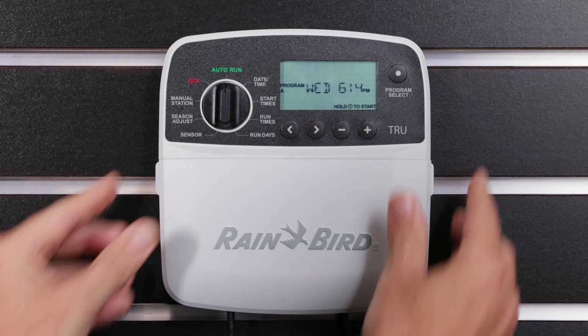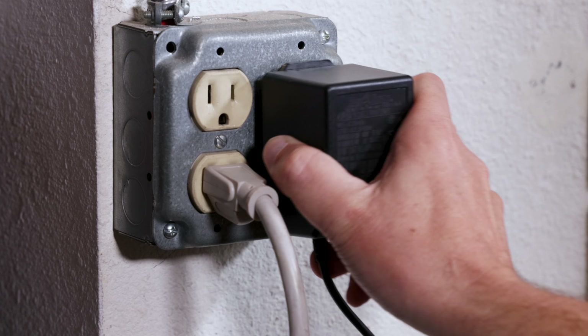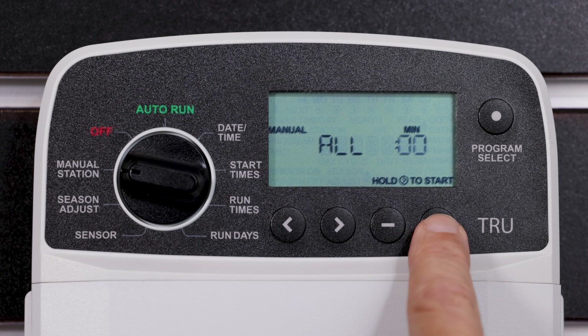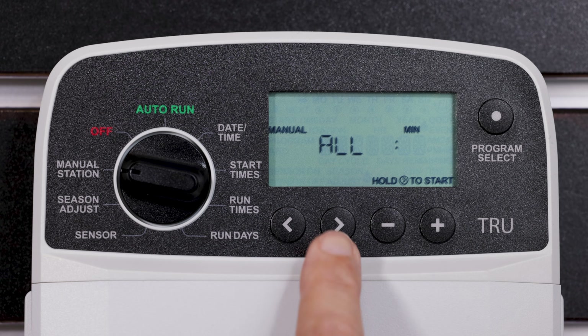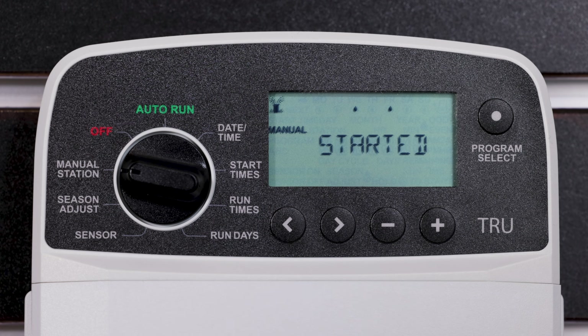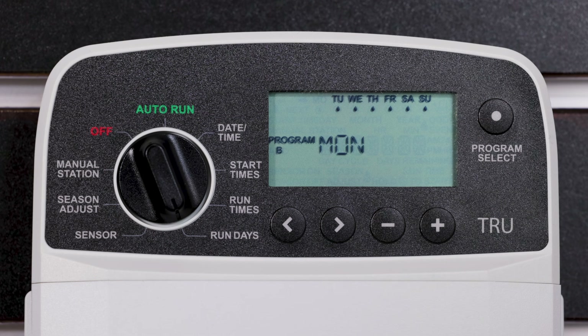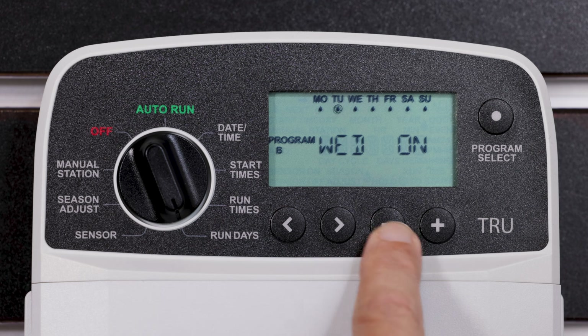Next, reinstall the wire bay cover and plug in the controller power cord. To ensure the controller is connected properly, turn the dial to manual station and run each valve for a short period of time to ensure that each station is actively watering. Now that your Rain Bird irrigation controller is securely mounted, you can program your new controller.